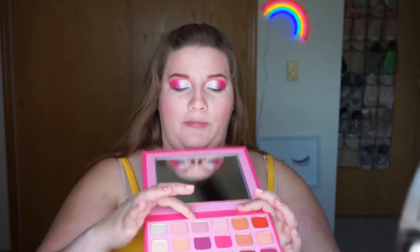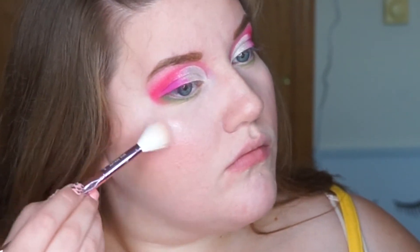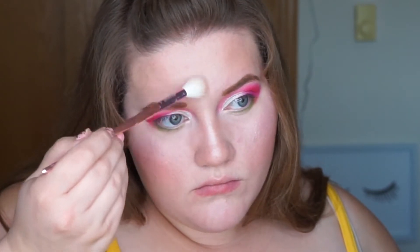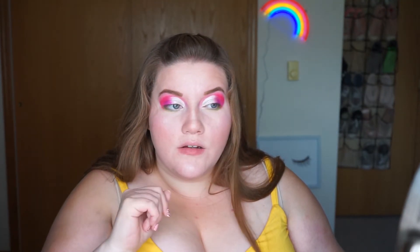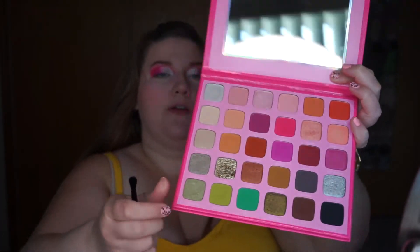Alright guys, we are in the home stretch. I'm going to add a highlighter, do my lashes, add a lip, and we'll be all done. For my highlighter, I think I'm going to use shade 2 from the palette, which is from the top line that says 'Welcome Back to My Channel' — one row, which I love. I do want to add something in the inner corner of my eye — I'm just gently going to take Glam Rapids, which is the bottom one in the corner, and add it to the inner corner.